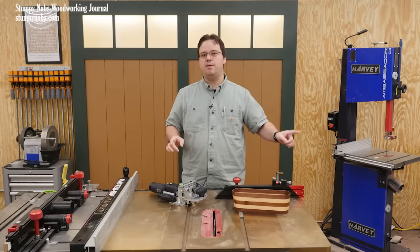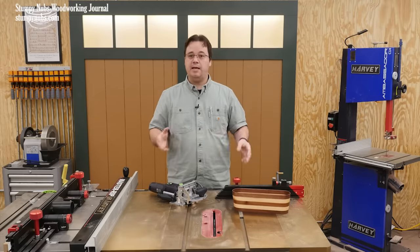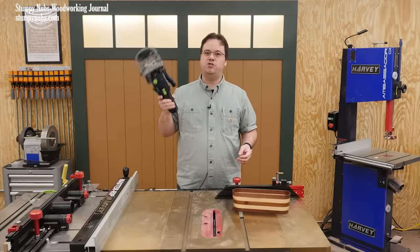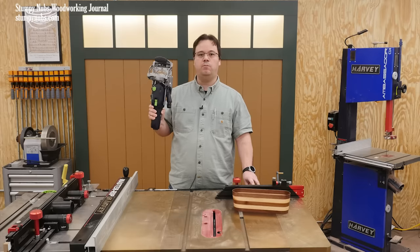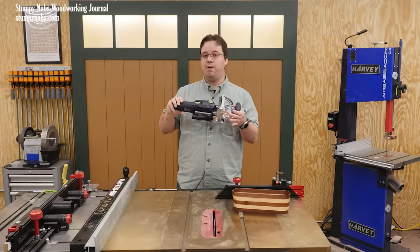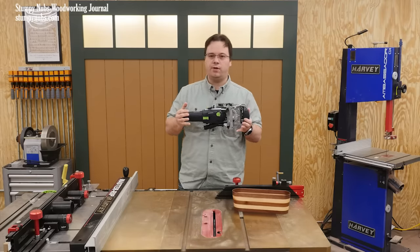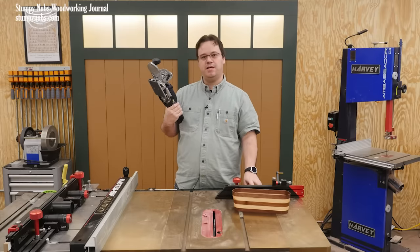This all started yesterday morning when I fell into one of those YouTube rabbit holes, and I ended up watching a couple of videos that featured this: the Festool Domino. Now if you don't know what this is, it's a handheld power mortiser — a shockingly handy tool that might represent one of the biggest innovations in woodworking in generations. At least that's how I would describe it.